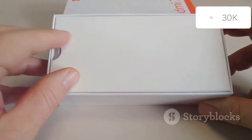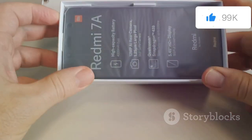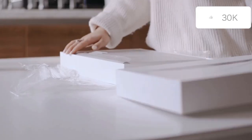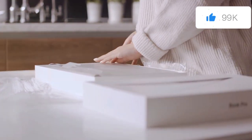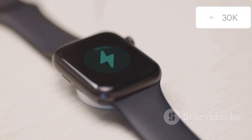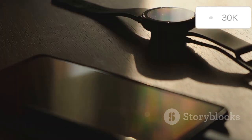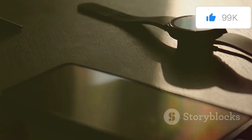As I carefully lift the lid of the box, I'm greeted by the familiar sight of the watch itself, nestled securely in its protective foam padding. The attention to detail is evident, from the snug fit of the watch in its compartment to the quality of the materials used. Beneath it lies the charging puck and a sleek, minimalist instruction booklet. These accessories are designed to be as intuitive and user-friendly as the watch itself, ensuring that even the setup process is seamless.